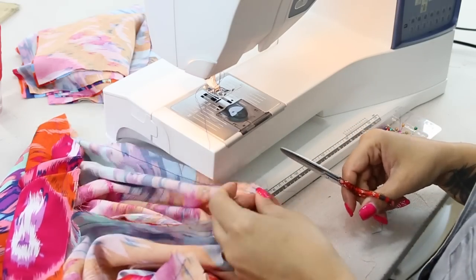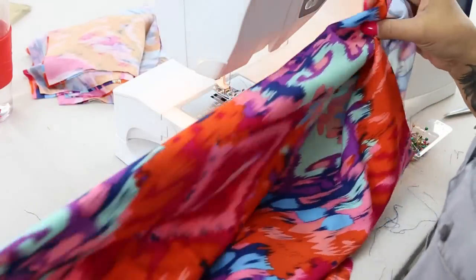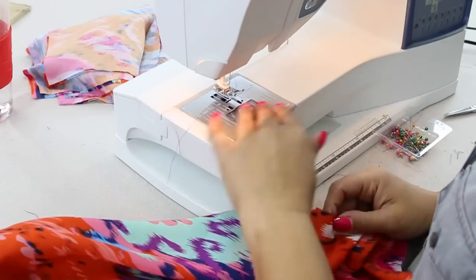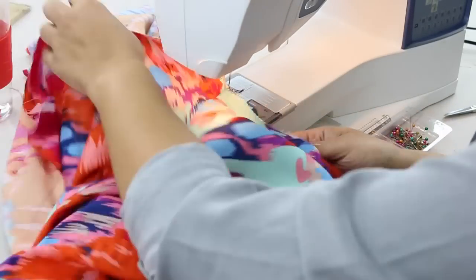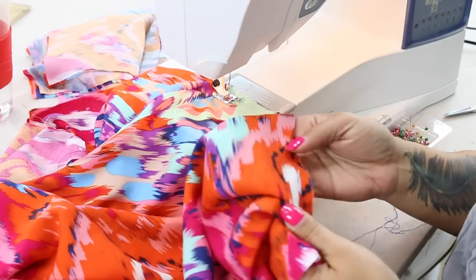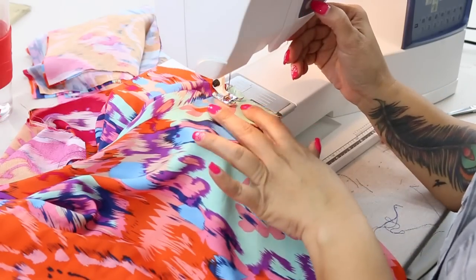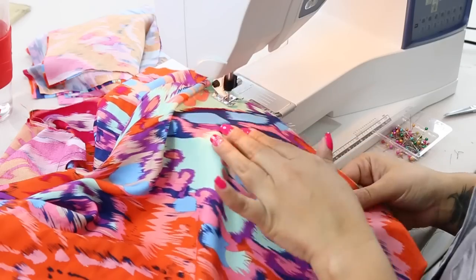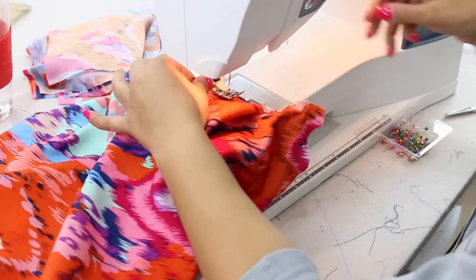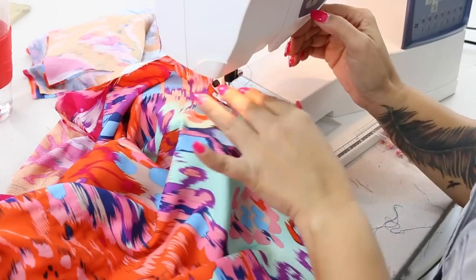Go ahead and serge your seams, clean up any extra threads. Once you have sewn the entire shoulder and down the arm and then under the arm and down the side, we're going to create some gathering stitches. From dot to dot — unless you made a notch — we're going to create two rows of basting stitches from the side seam until we get to our notch on the front, and then we're going to do the same thing on the back. I'm going to back stitch at the beginning but not at the end, and then I'm going to do that again a quarter inch away from my first line of gathering stitches.